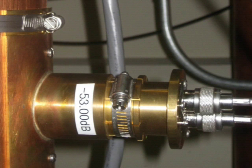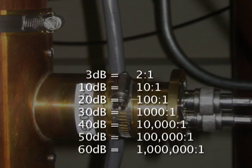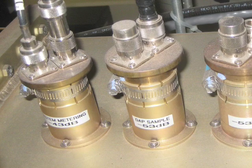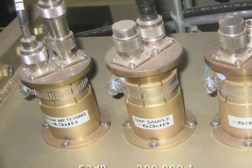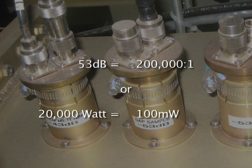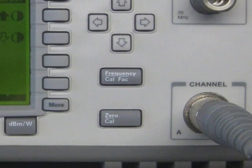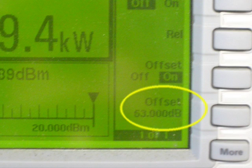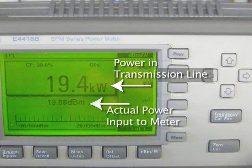By knowing the ratio of the sample level to the actual RF level in the transmission line, it can be stated in decibels that represents the drop in level between the actual signal and the sample. So, when the directional coupler is stated to be minus 53 dB, it is providing a sample that is 53 dB below the actual signal level. Stated another way, when 20,000 watts of RF is flowing inside the transmission line, the directional coupler provides a sample of 100 milliwatts to the meter. This provides the RF power meter with a small enough signal to be measured and not damage the meter. By knowing this ratio and entering it into the digital power meter, the actual power level can be displayed in either watts or dB.